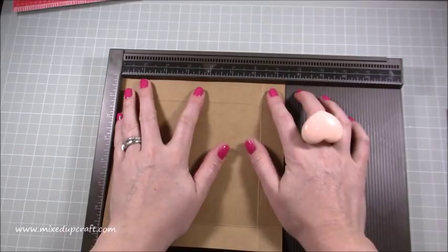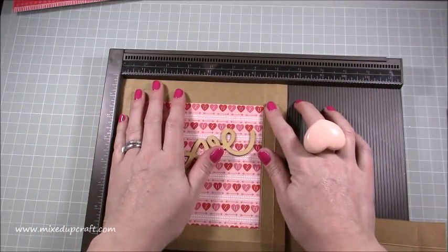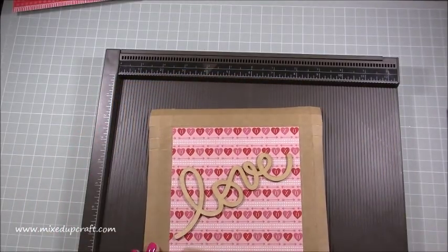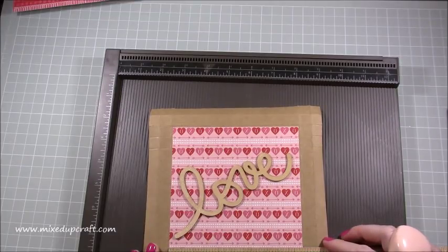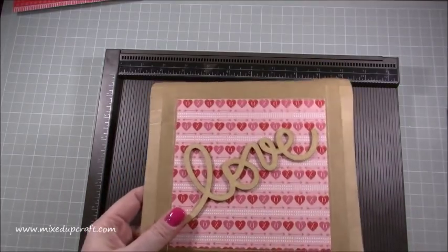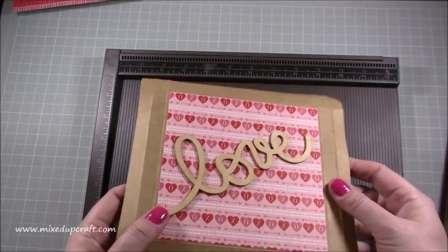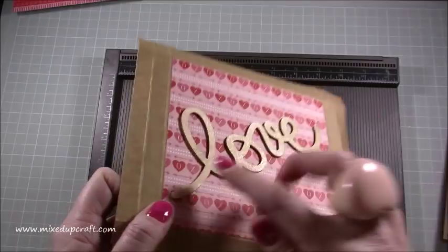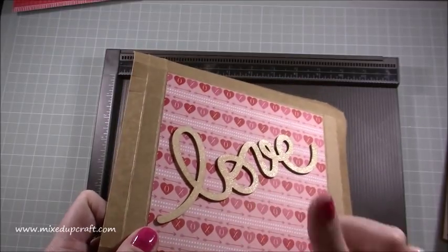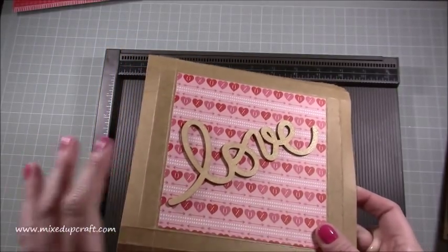To make the box, you need two pieces of card - not the same size. You need one piece of seven and three eighths of an inch squared, and one piece of seven and a half inches squared. The mat on top of the lid is five and three eighths squared, covering the whole lid. I've finished the box quite simply on top because I want the wow factor to come from opening it. I've used a wood veneer from The Works with Wink of Stella brushed over it - you can also heat emboss these for a really nice effect.